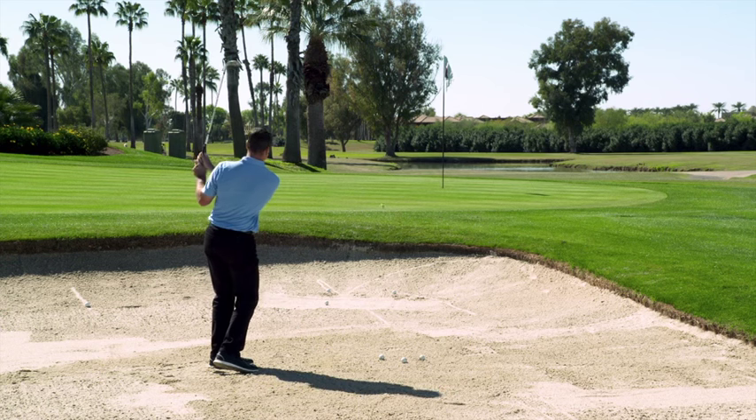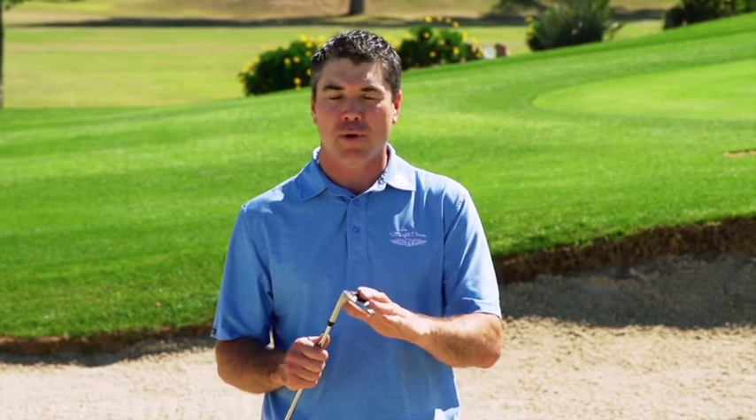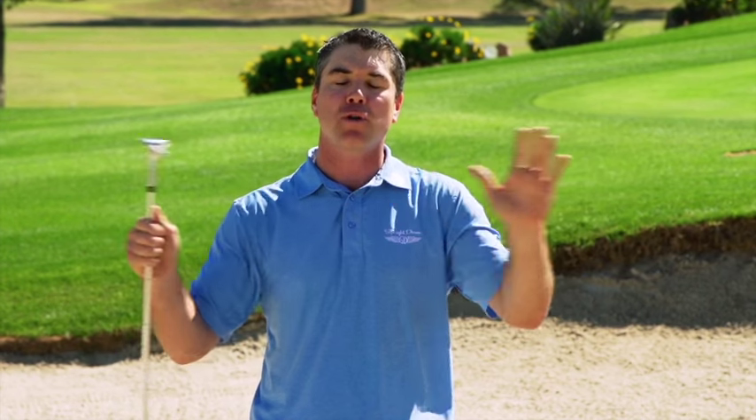A lot of wedges have made claims in the past that said you're going to do this or that. I'm telling you, this XE1 wedge — as soon as someone put it in my hands, it actually does what they say it does. I've hit shots from all around this place and I can't believe how good this thing is and how multi-faceted and versatile this wedge is from anywhere around the green.